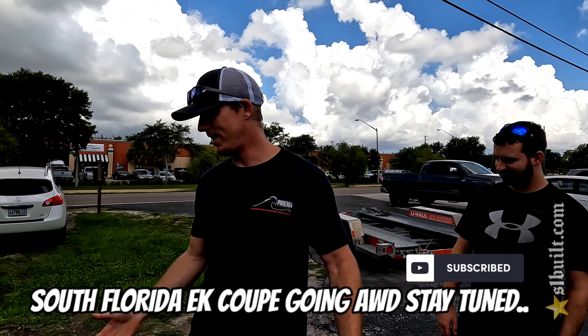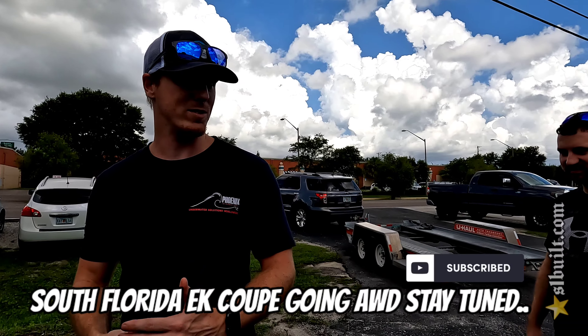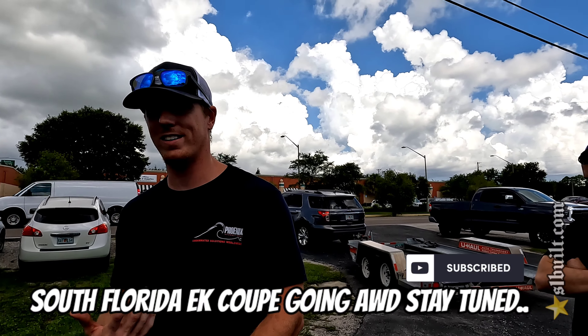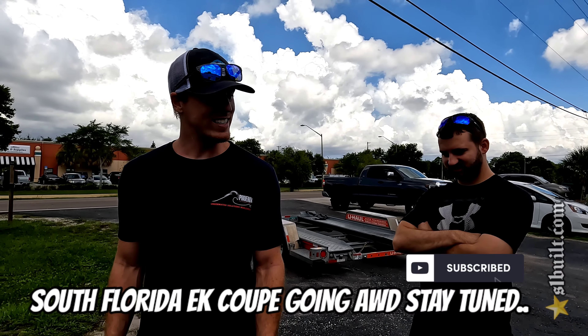After watching you guys for so long, that's the progression of where all-wheel drive has come — it's just so much easier and accessible to get parts put right on, quality parts, you know what I mean. Mild welding, but pretty much all bolt-on.